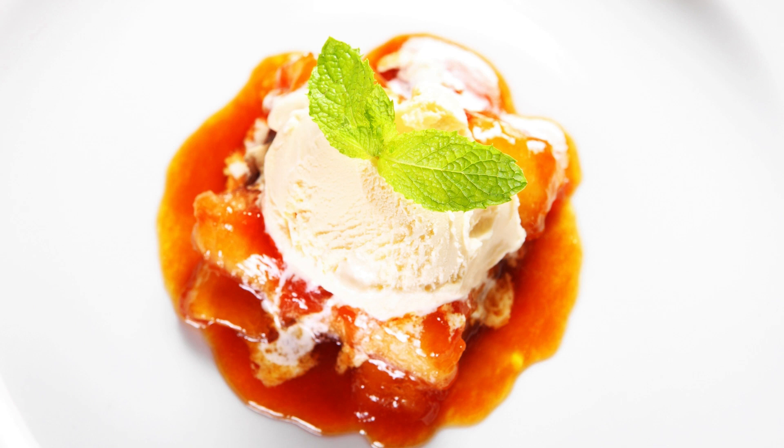Caramelized Banana Ice Cream Recipe. If you're a fan of creamy, indulgent desserts with a touch of caramelized sweetness, this caramelized banana ice cream is a must-try.